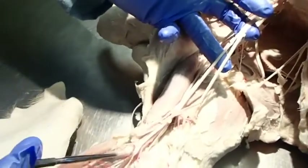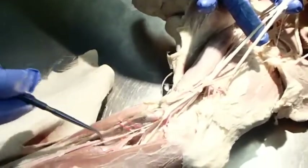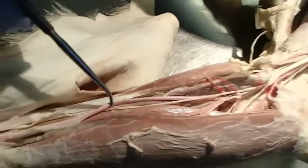Here we have two nerves. One stays medial — that is the median nerve — and it runs with the median artery all the way down through the carpal canal. Then there is the ulnar nerve, which comes more caudally.